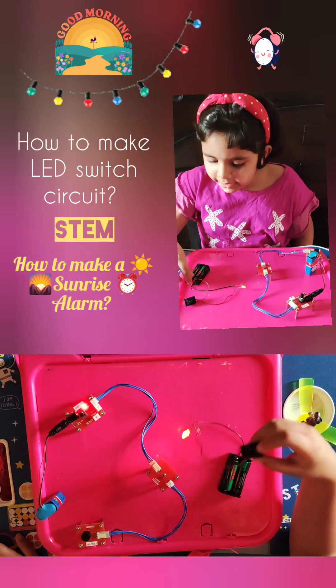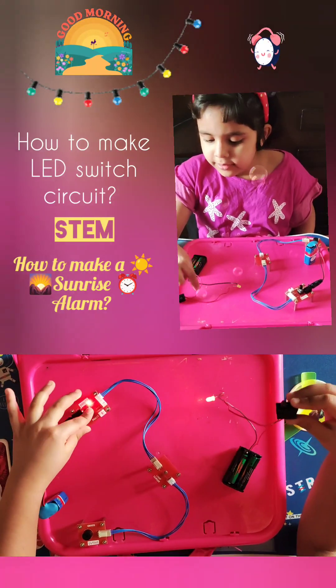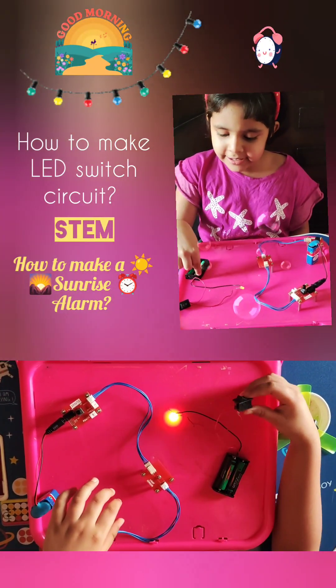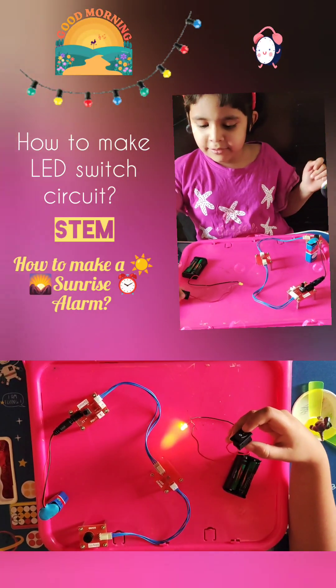First, connect the batteries to the two wires. The red one will go from the battery to the switch and finally to the light emitting diode or LED. But the black one will go directly to the LED. And when you test it,